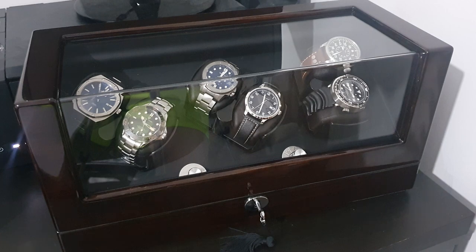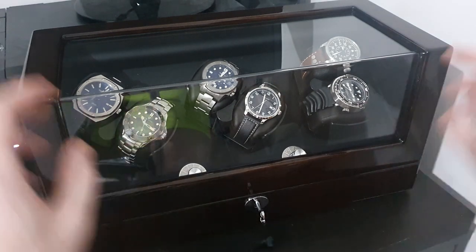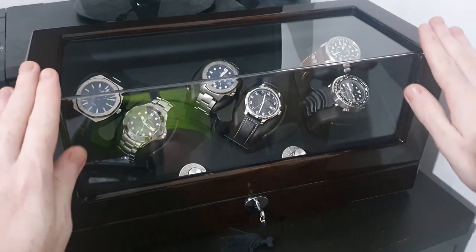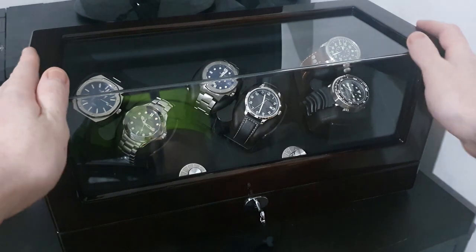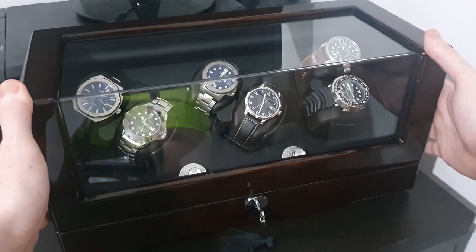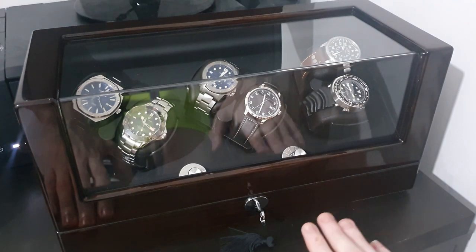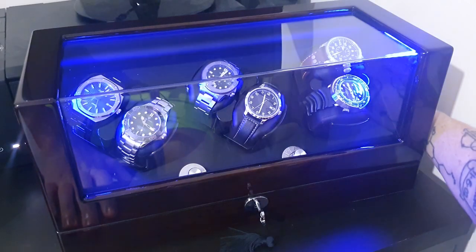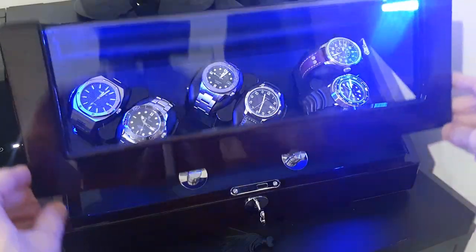It's actually a very good quality watch box aside from the whole watch winder function. The actual box itself is very nice quality — I think this is a vinyl cover, a wooden vinyl cover or something like that, but it feels very nice. We have some acrylic glass covering the watches. The thing that really sold it to me — and it's a little immature — but it lights up.